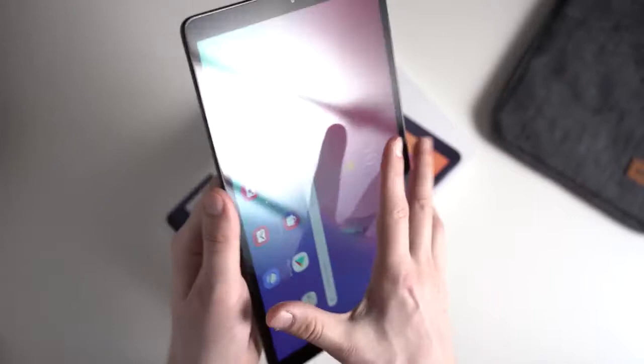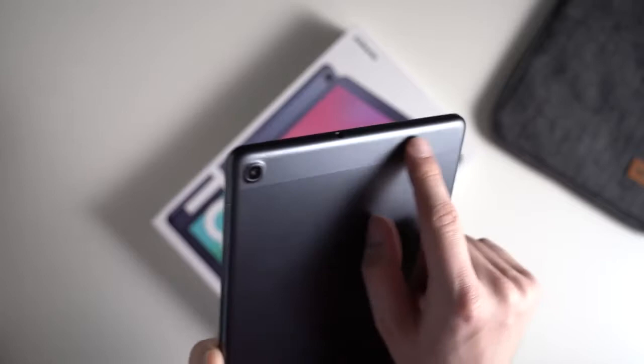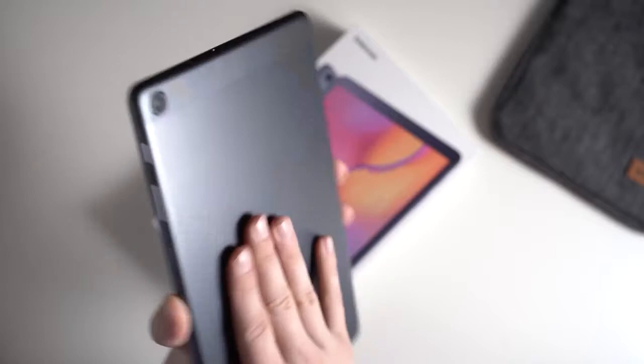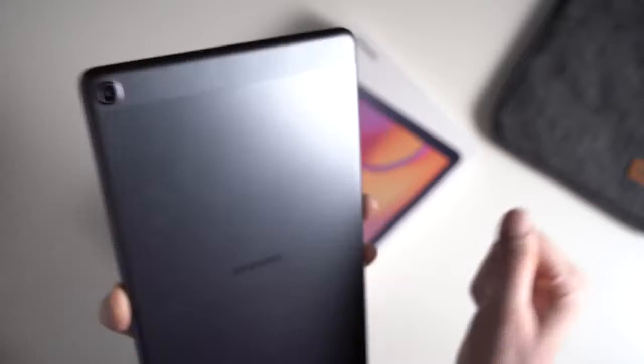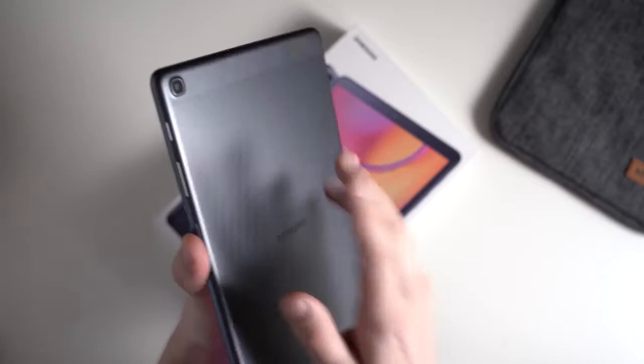Let's take a look at the design first. The predecessor was made out of plastic completely, but now we've got a nice metal body. It's really mostly metal — we've got a small plastic bar on the top, but it is mostly metal. The bezels are made out of metal as well, and because of that, it looks and feels a bit higher end. It's 7.5 millimeters thick and weighs around 460 grams, which is not too bad for a 10-inch tablet.